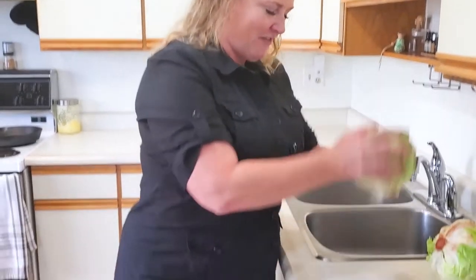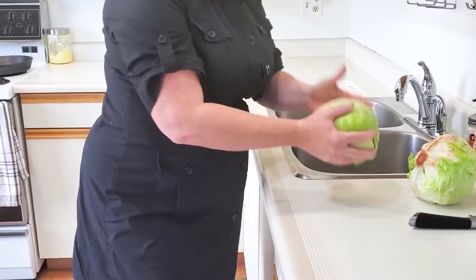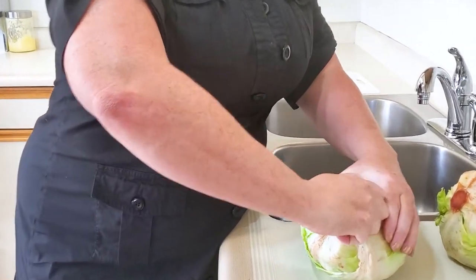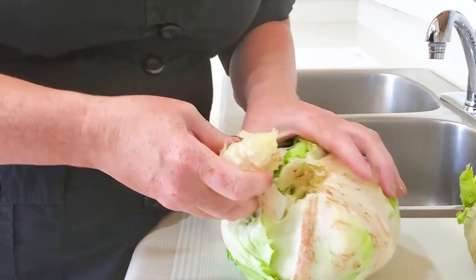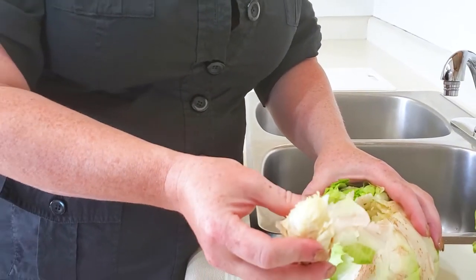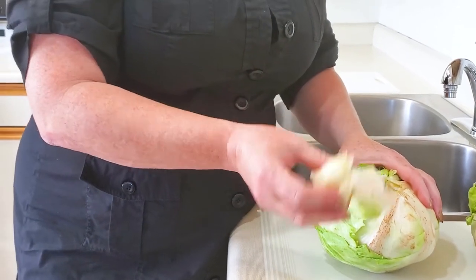Head of lettuce — took the plastic wrapping off. Just get out some of that aggression and give it a good bash on the table, and then this core comes straight out, releasing the lettuce from its lettuce prison.